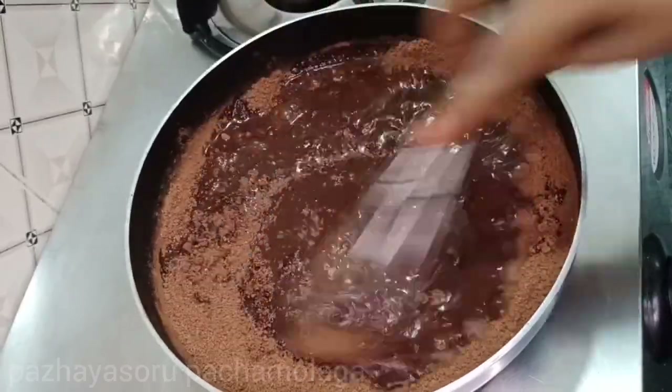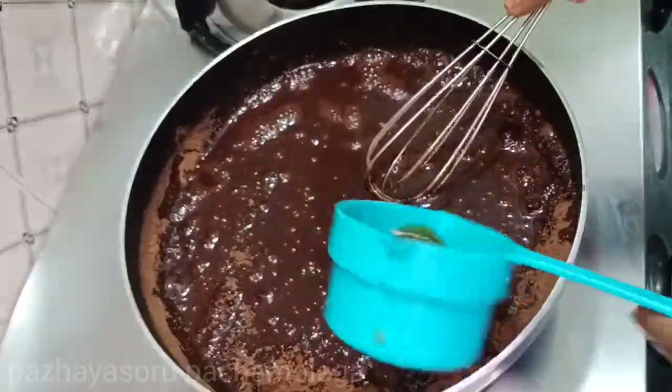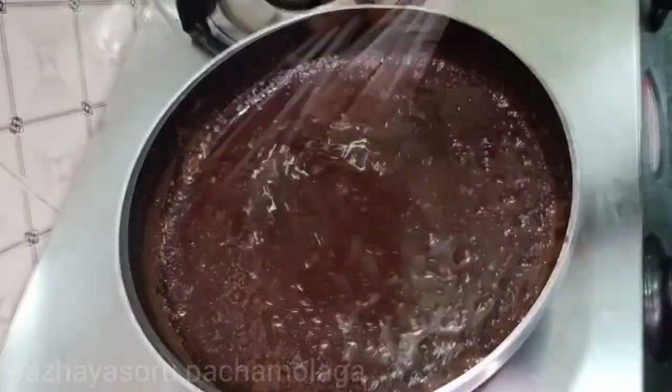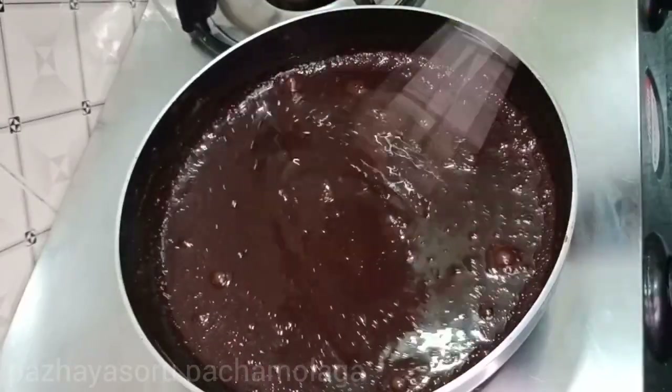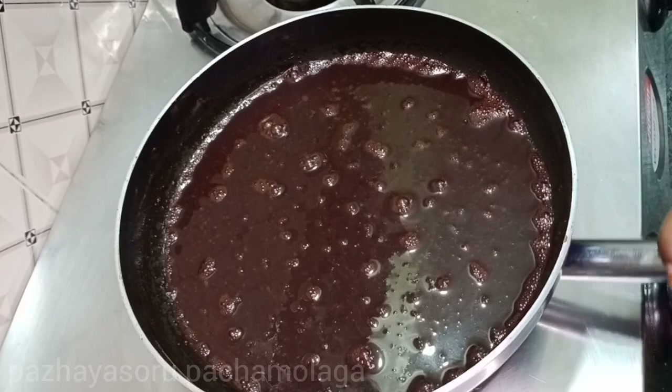Now we will add some ingredients and apply them. We will add the biscuits without cutting them. I am going to place this on the gas stove.